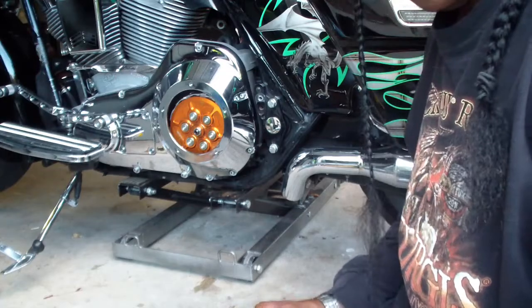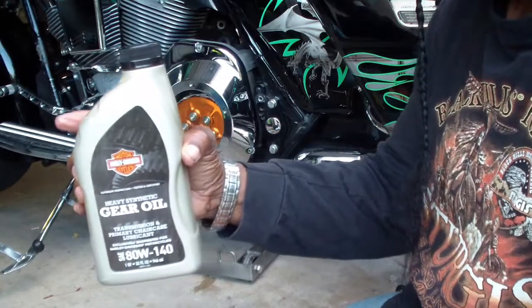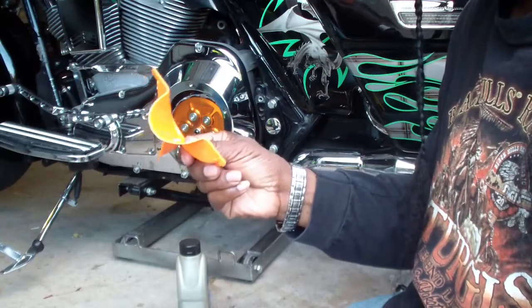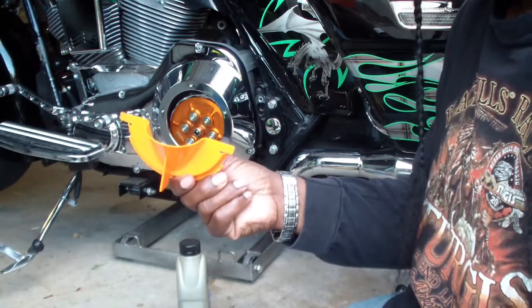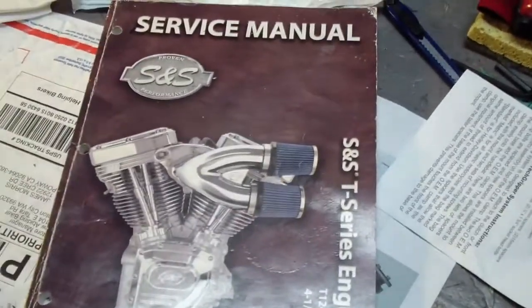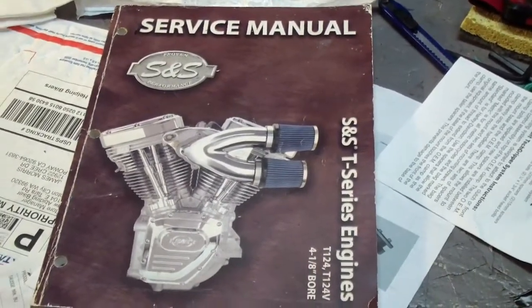The oil is finished draining out, and now that I have the bite level, I'm going to go ahead and add my oil. I'm using this oil here. Anyway, this is the book that saved my butt the first time I changed oil on the S&S engine. Without this manual, I'd have been completely lost. So that's that.